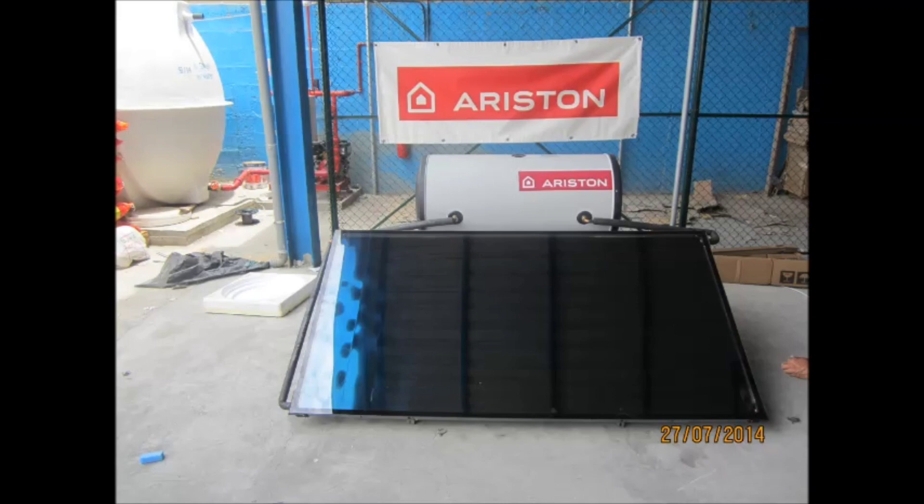This video will show you how to install and commission properly an Ariston solar system. Before unpacking the components, please have a look at the manual where all the warnings and instructions are explained.